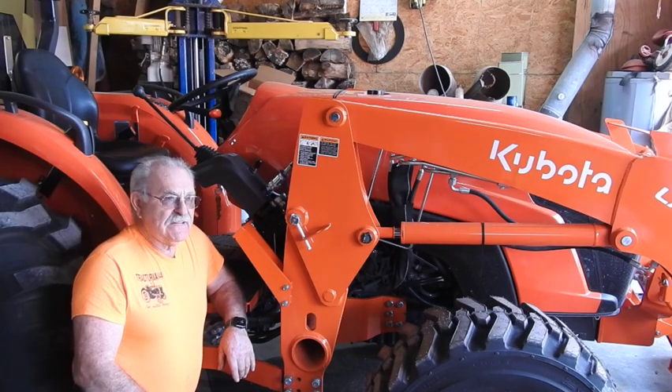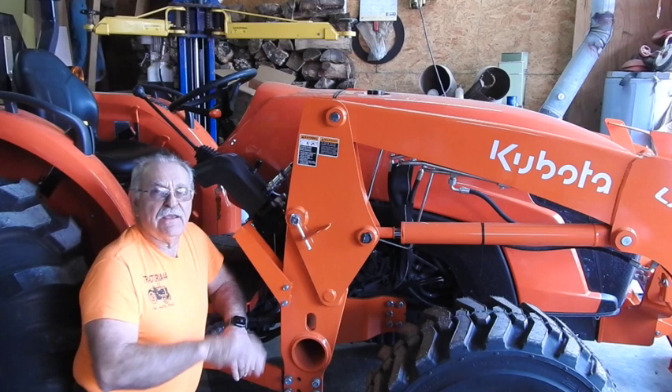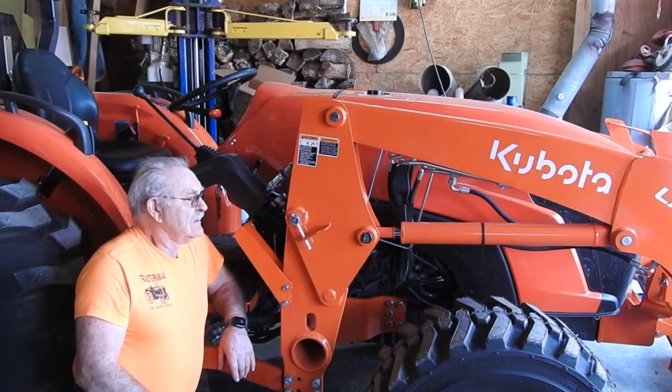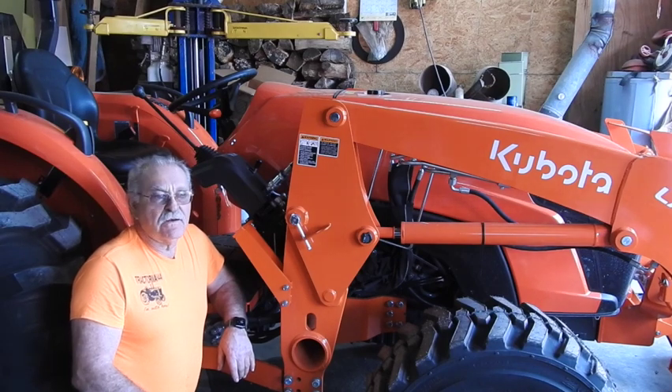Hey good morning everyone, TrackMan44 here. Today we're going to go about the business of trying to figure out if we can install a third function valve. This is an MX5400 Kubota, it's got an LA1065 loader on it.